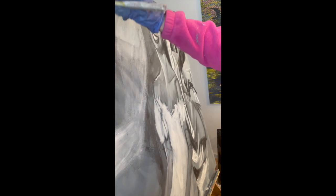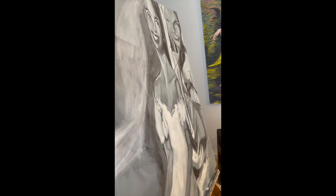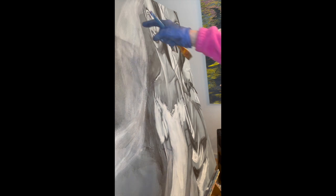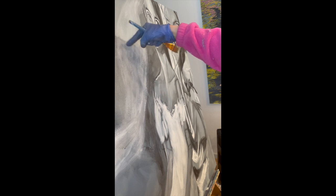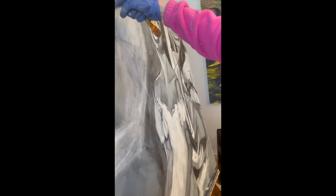Wet the entire area where you want to create a softer transition. What you have is that the actual glass ball is lighter than you have it, and then it's got a dark shadow and a light reflection.